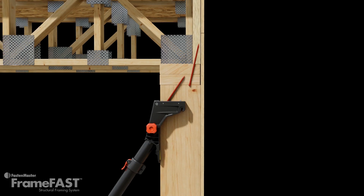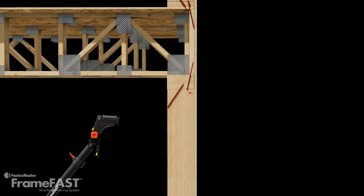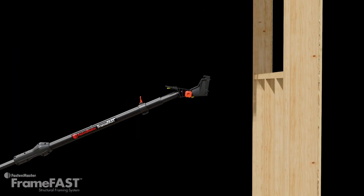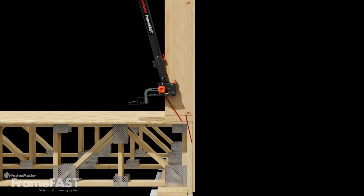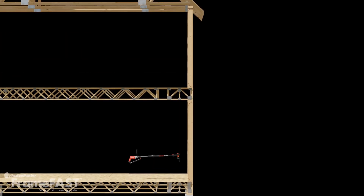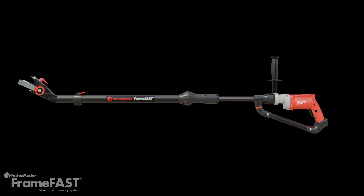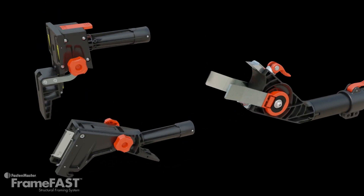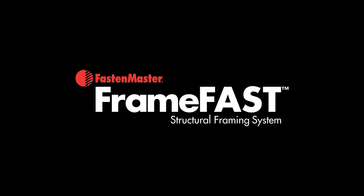Continue this series of connections using the FrameFast system from the top of the building down to the foundation. This completes the continuous load path, efficiently and consistently transferring critical loads throughout the structure — using one tool, one screw, and three interchangeable heads. The FrameFast Structural Framing System: changing the way framers build. For more information or a demonstration on your next job site, visit us at FacetMaster.com.